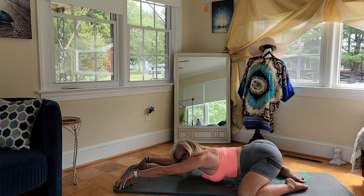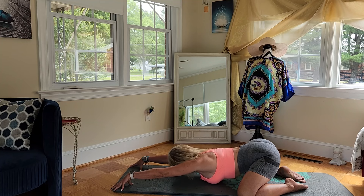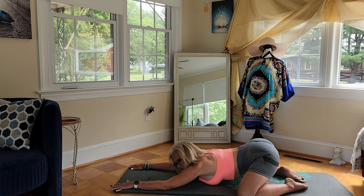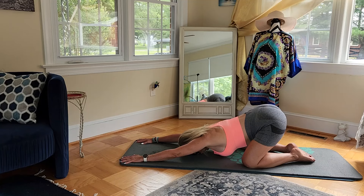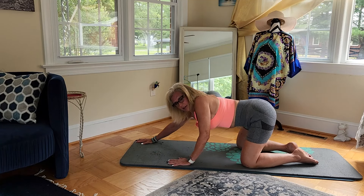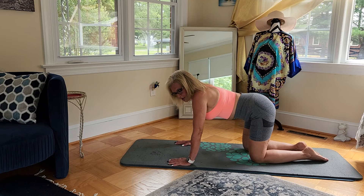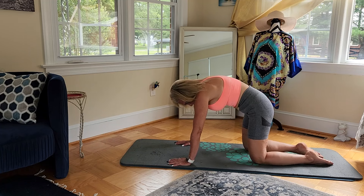Try to take those hands out a little bit further, and then just drop those elbows. Then come on up into a tabletop position and we're just going to do a couple of cat-cows.